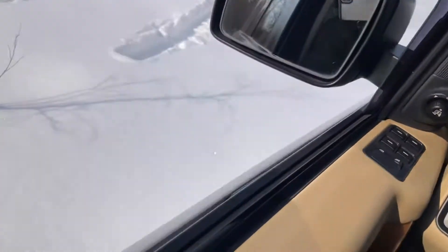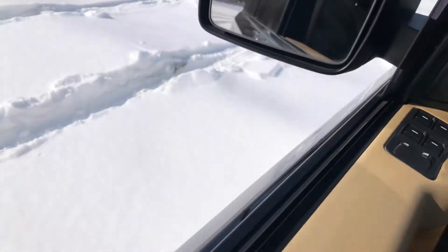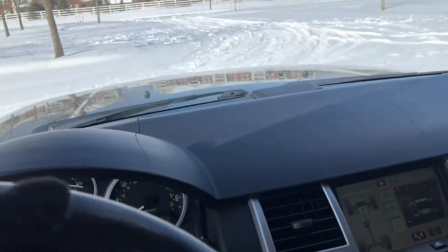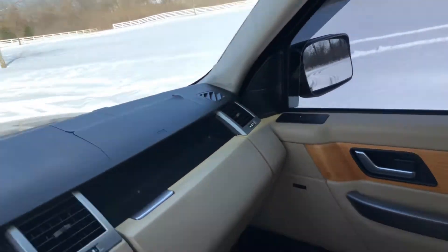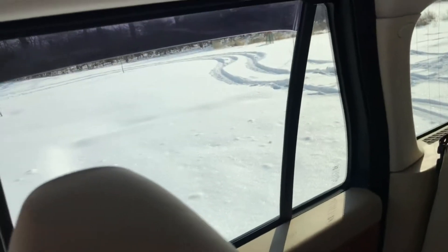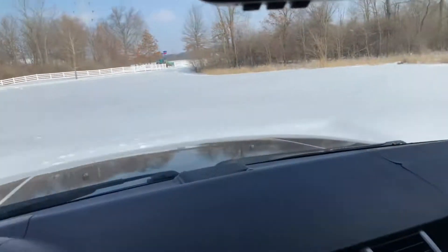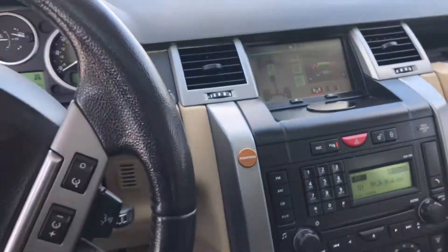The four-wheel drive high the whole time — look how deep it is right there where I had it backed in. It's working hard, but we made it through. You can see how deep those tracks are, and that's in high. It would certainly do even better in low, so it gives you a sense of Land Rover capability.